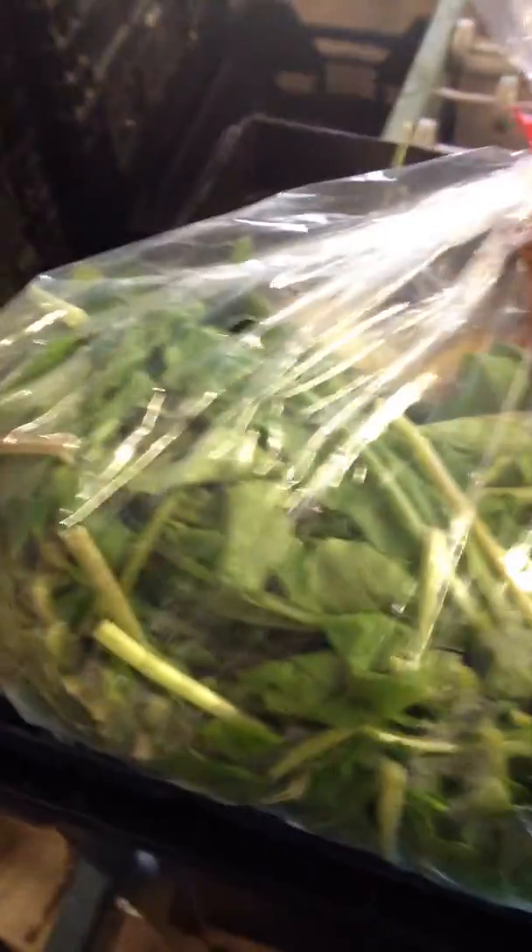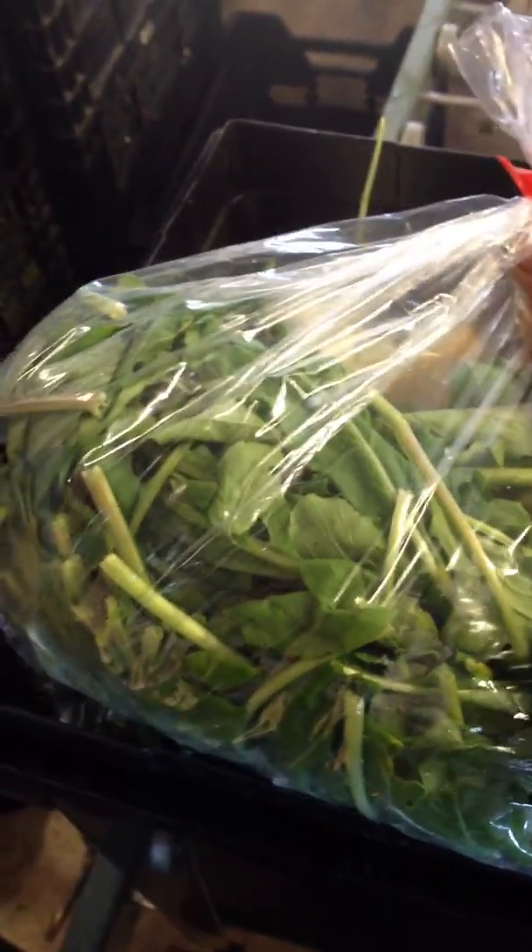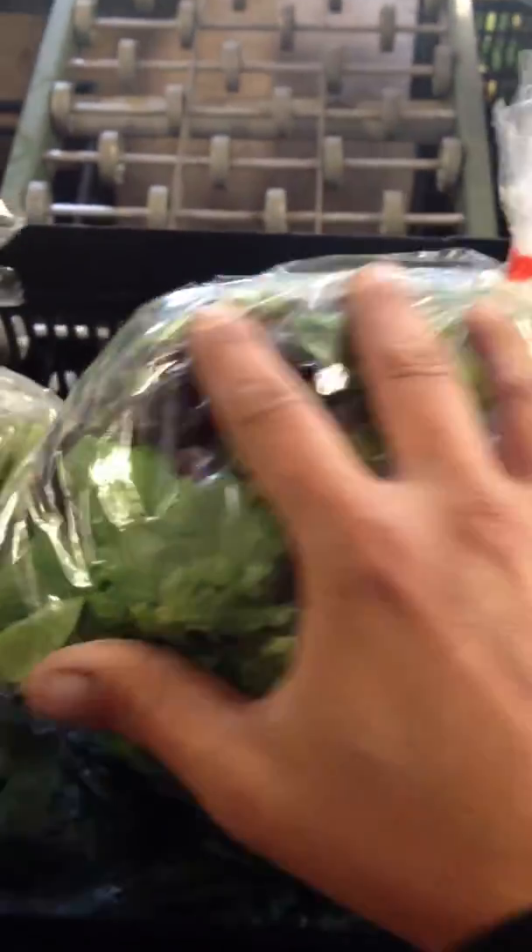There's your important note. Some arugula, which of course is going to be a little bit stemmier looking than the lettuce. And it's all green, as opposed to the leaf lettuce mix that has some red leaf lettuce in it, as well as green. Just so you know the difference between those two, because the arugula is a little bit spicy.